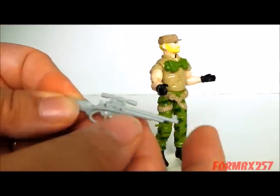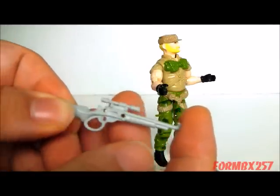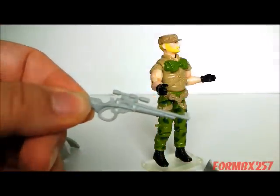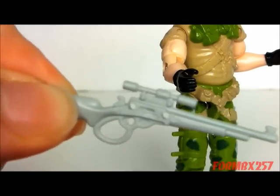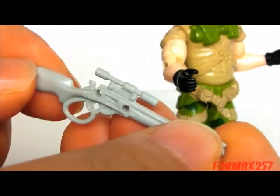The Night Viper's shotgun was all black so you didn't really notice the holes as much, whereas here on a light-colored plastic toy like this, the holes are really kind of prominent.